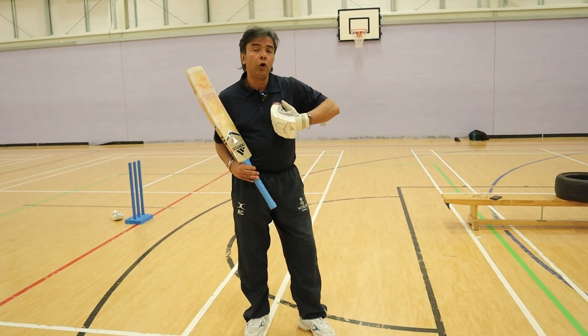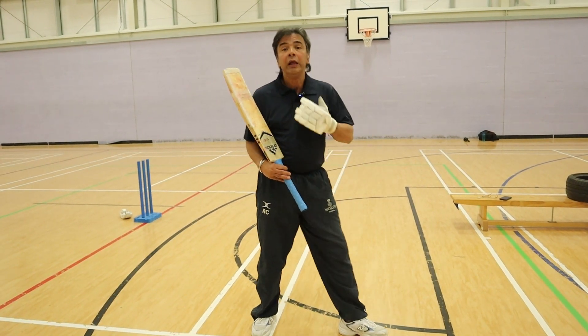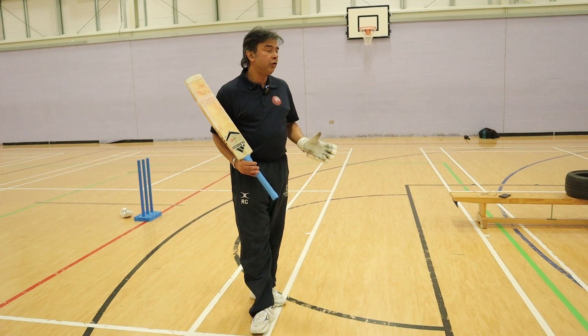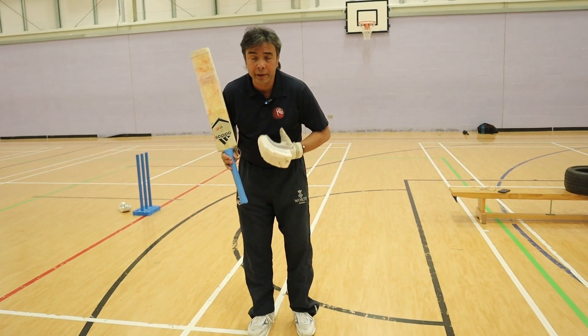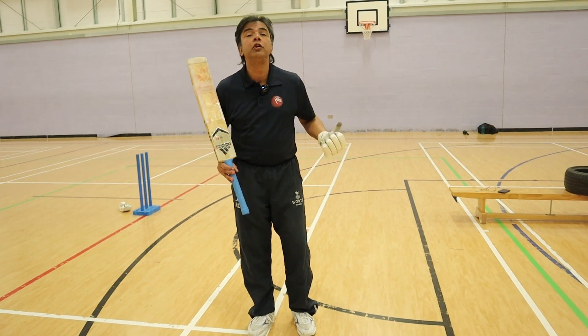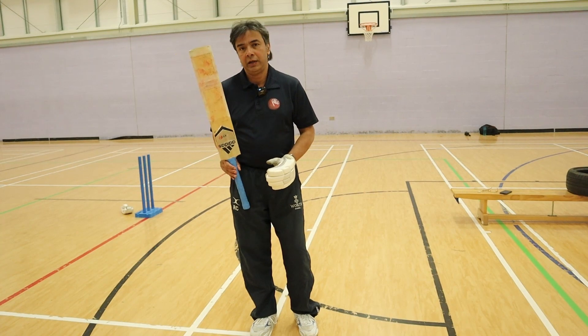At the same time, if I have to go soft I can do that; if I have to place the ball I can do that. That's a really good position to get into, but unless my bottom hand grip is right, I cannot do that. So it's really important to get this bottom hand grip right.